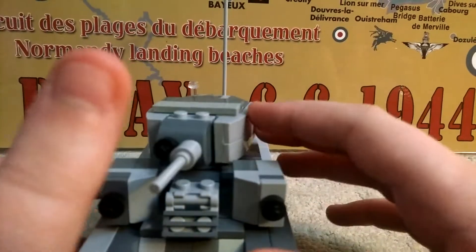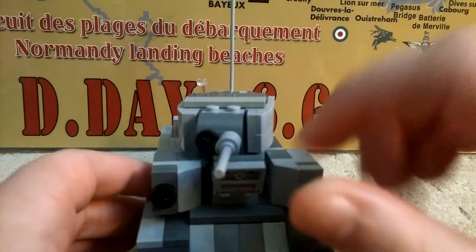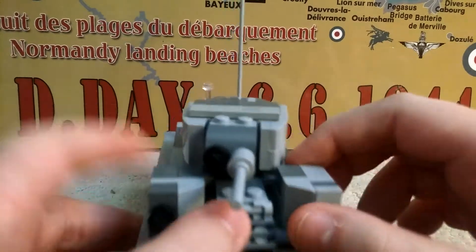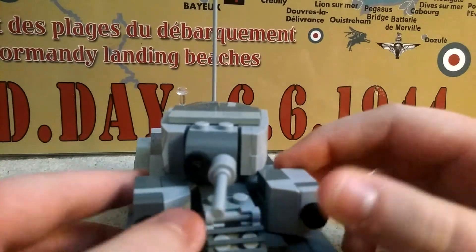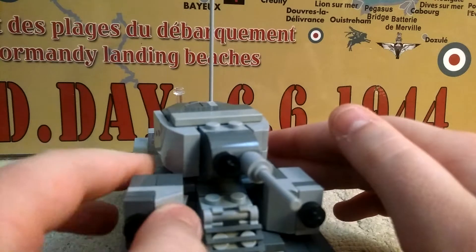So I'm going to dive into the actual review. Driver hatch — I know there's no interior, but it looks like it. Machine gun turrets spin a bit, but brake.